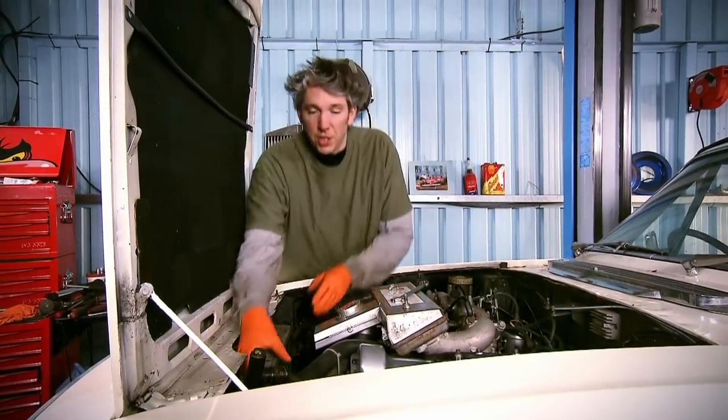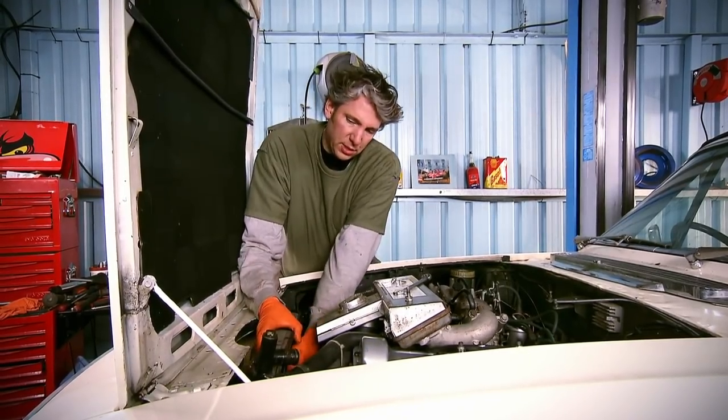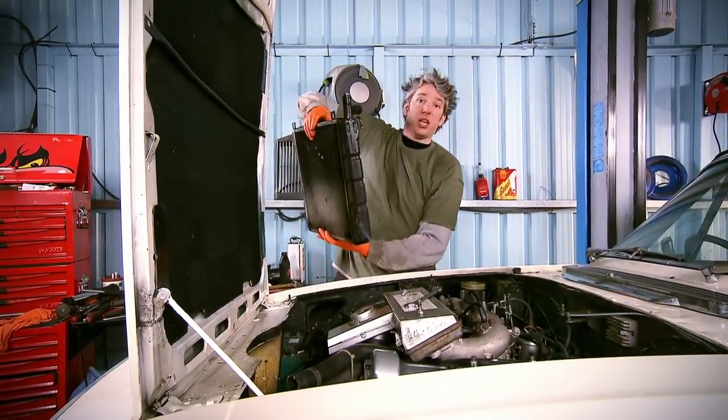Now everything is disconnected from the radiator so it should just lift out. It might be a little bit heavy because it is mostly brass. There we go — one rubbish radiator removed from our Stag.